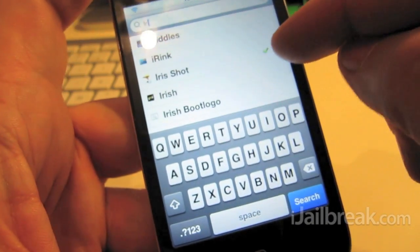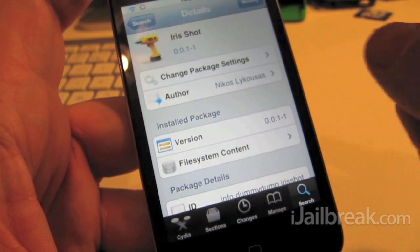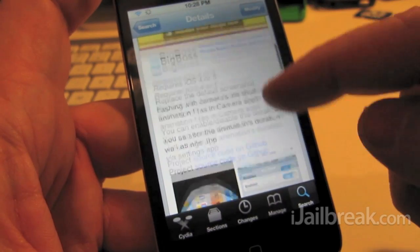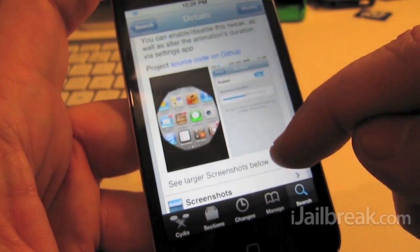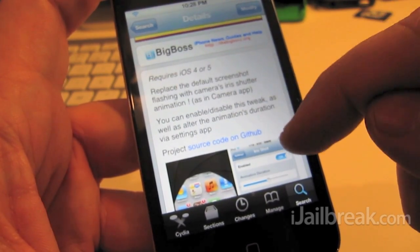So there's Iris Shot — it's spelled I-R-I-S. I already have it installed here, but just to show you that it is free under the Big Boss repo. It works for iOS 4, 5, and 5.0.1.